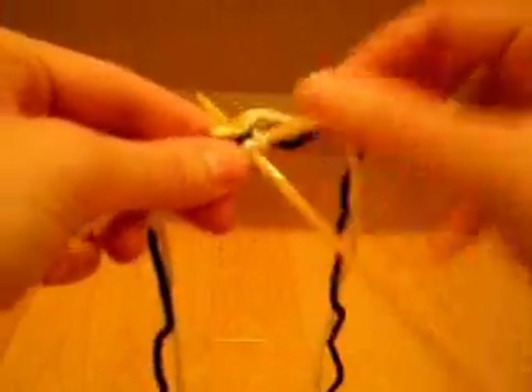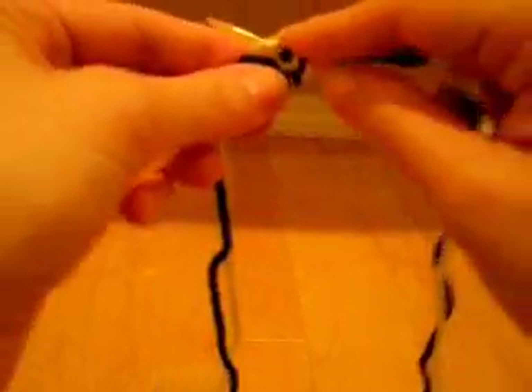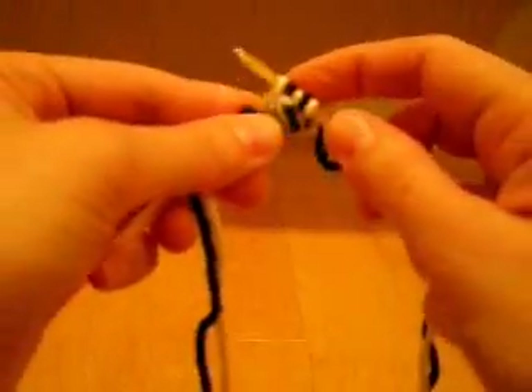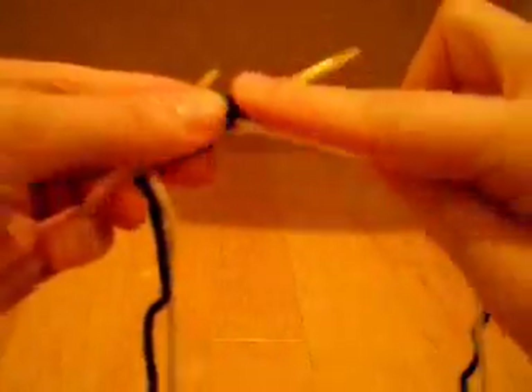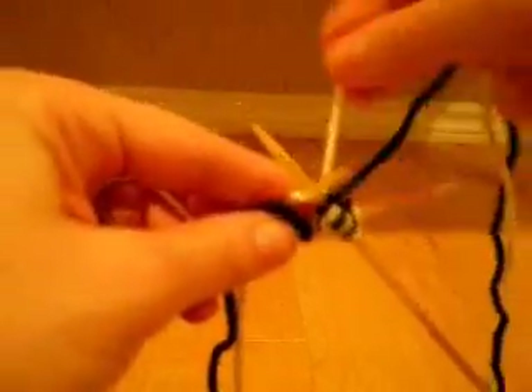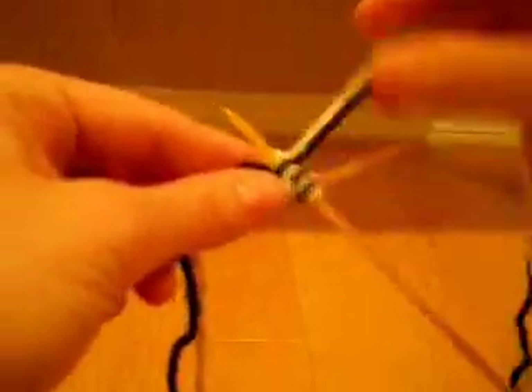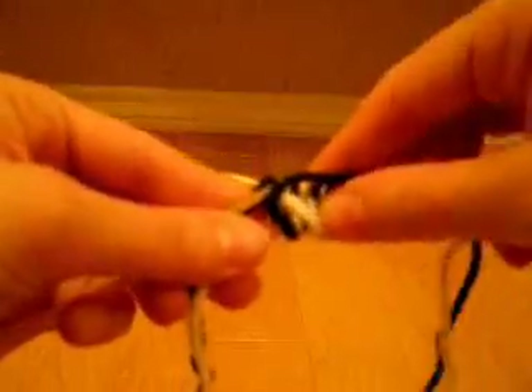We're going to move everything to the back again. You can see we've got two stitches on the top but we've maintained the loops on the bottom. Now we're going to knit into the next stitch with color A, bring it around, purl with color B, knit with color A, purl with color B — and this is our last set — knit with color A and purl with color B, making sure you don't lose this last loop because it's all loose.